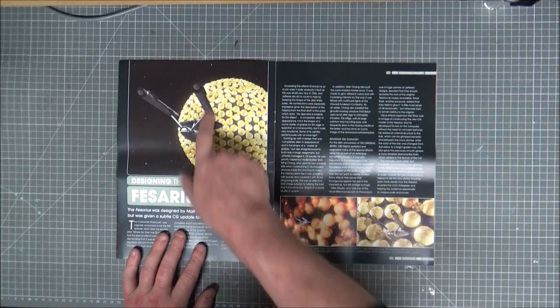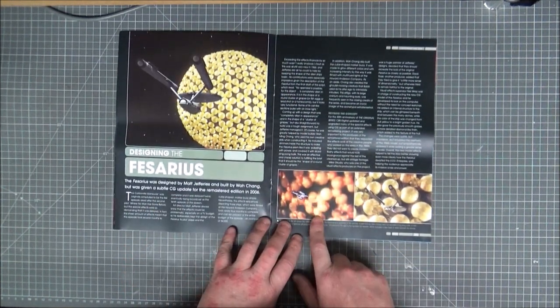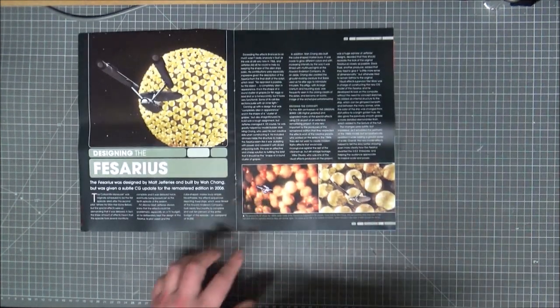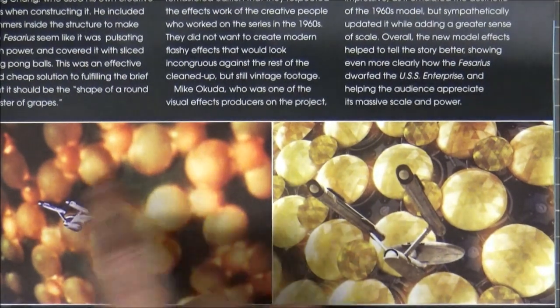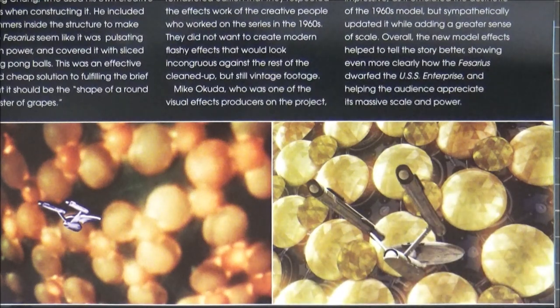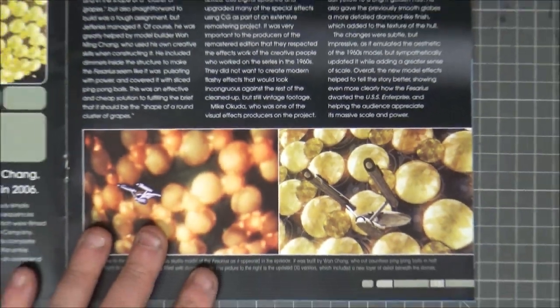This is the original series ship. It looks a little similar — the design's on there. An updated version, very much similar — ball on balls. But each one of these is like a dome on top of the ball, so each one could be a compartment, could be a house, could be a city. Definitely an upgrade, but still a good one.